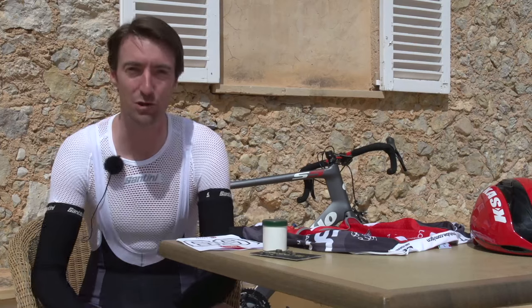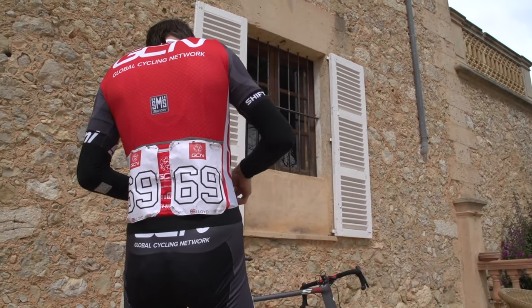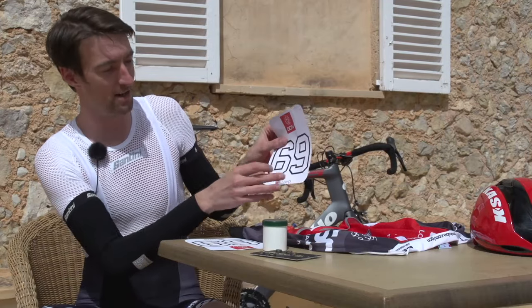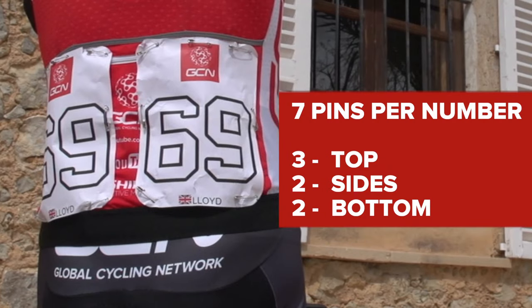The number of pins that you have is crucial. Ideally you want seven for each of the big numbers that you have to put on the back of your jersey — that's three for the top, two for the sides, and two to secure the bottom. That way it will be flush against the jersey and the air won't get in behind it so it becomes something resembling a parachute.